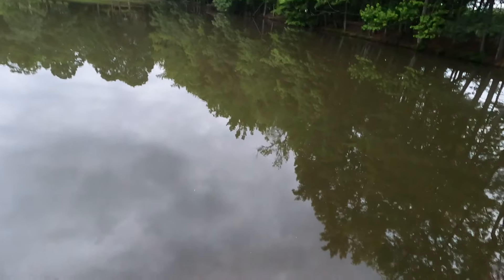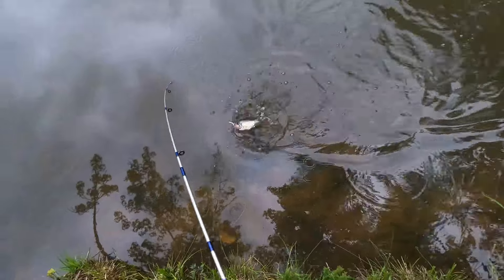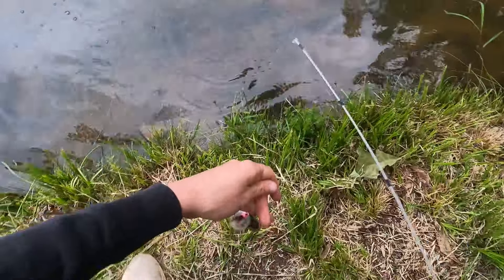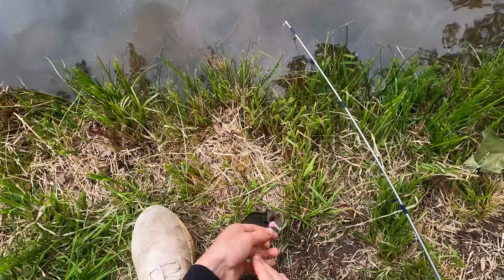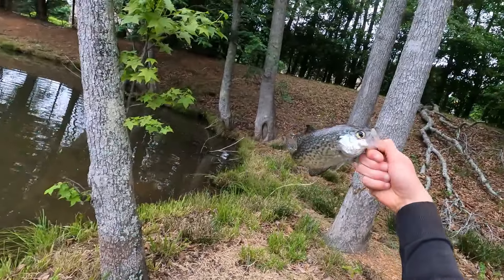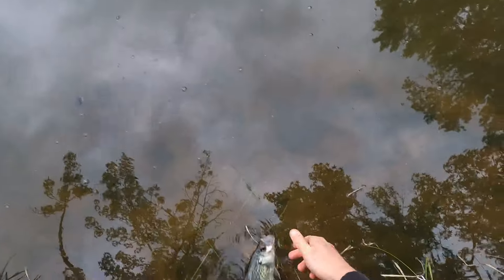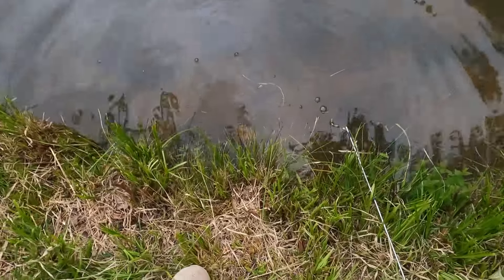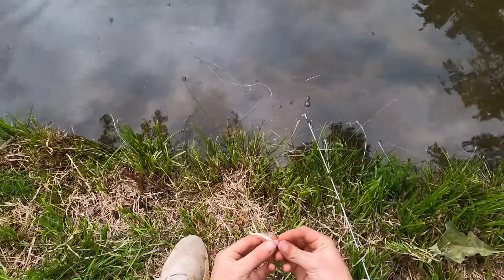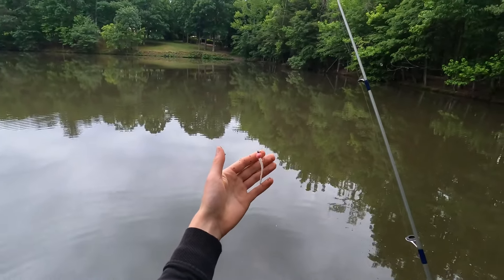Another good fish — crappie, there we go, another crappie! I'm trying to be quiet since there are people fishing about 100 yards behind me. Look at that — we found a school of nice crappie! That one's only about eight inches but that fish is just gorgeous. Let him go. I'm starting to figure out that this little mouse tail right here is a crappie-catching machine.